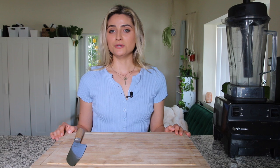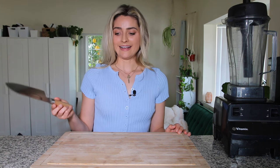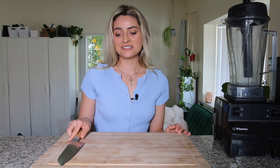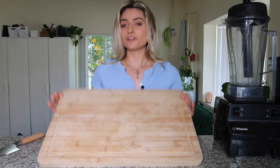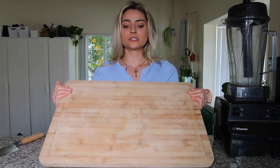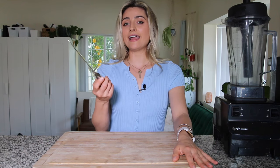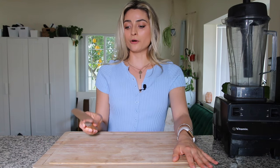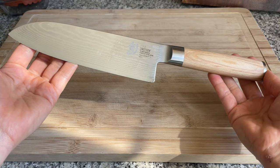My number one kitchen tool that you need to have to start cooking is just a really good knife and a cutting board. This is so basic but I wanted to start out really simple. I love this cutting board because it's nice and big so when I'm chopping stuff it doesn't roll off the sides. And this is the best knife I've ever owned — it is a Shun Classic Santoku 7-inch.